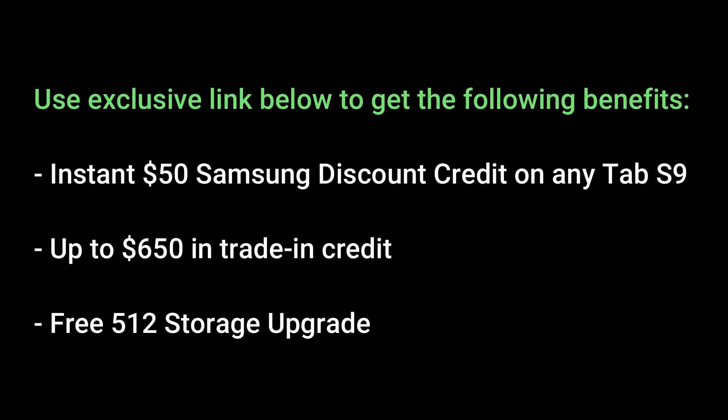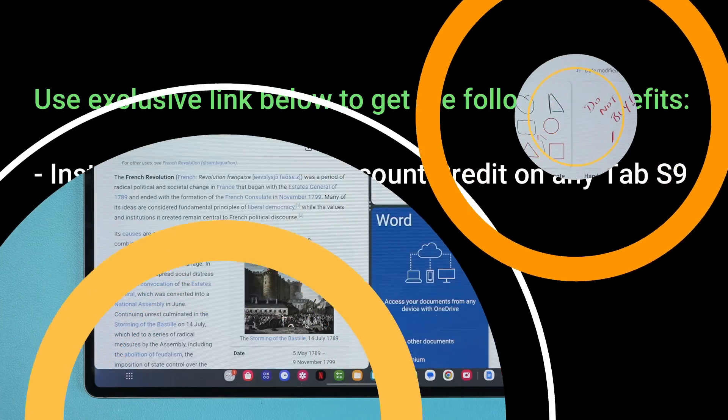Before we dive in, there's going to be an exclusive link below for Saki Tech viewers for the Tab S9 Ultra with the following benefits: instant free $50 Samsung discount only using the link below, and then all the usual benefits — up to $650 in trade-in credits and also a free 512 gigabyte storage upgrade. These are limited time offers during the pre-order phase which ends on August 11.